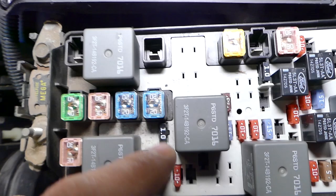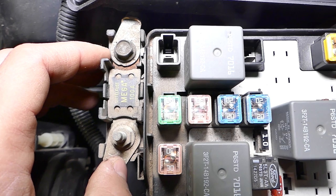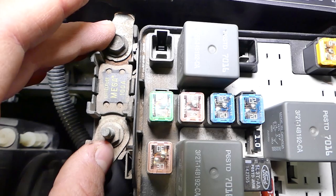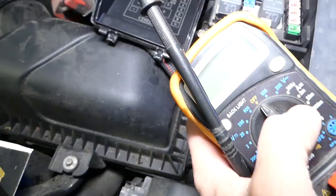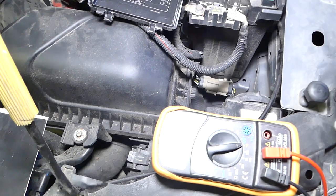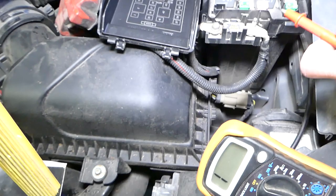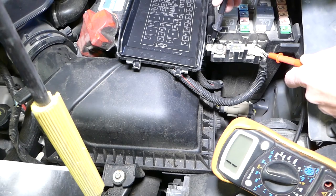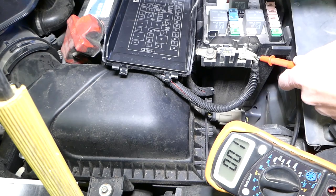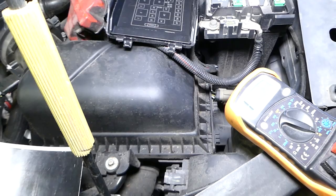Always check the big fuses too. On most cars you have a mega fuse — this large fuse pretty much controls everything. If that fuse is not working, your car will not start; sometimes it might crank, sometimes it won't crank at all. I'll show you how to test this without removing it using a voltmeter to test continuity. If you place the probes on each side and it goes to zero, the circuit is continuous and the fuse is fine. If it stays at one, the fuse is burned.